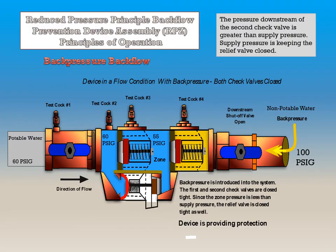If the device is in a flow condition with back pressure, the pressure downstream of the second check valve is greater than the supply pressure, and if the first and second check valves are operating properly, they are both closed tight. Since the zone pressure is less than supply pressure, the relief valve is closed tight as well. Supply pressure is keeping the relief valve closed, and this device is still providing protection.